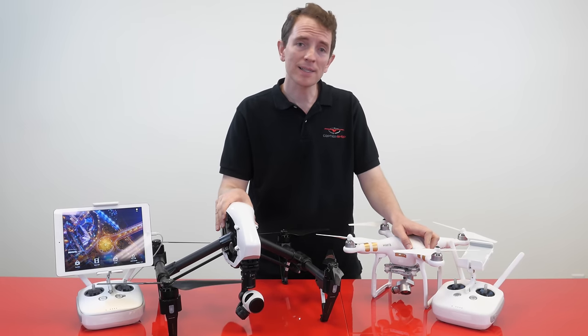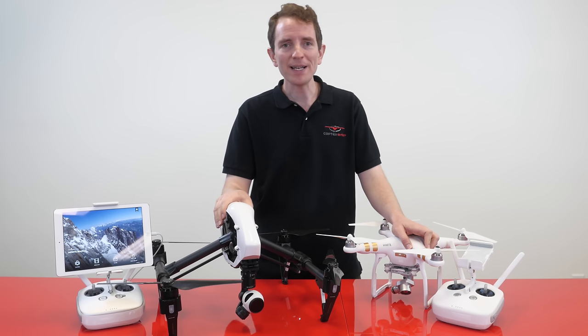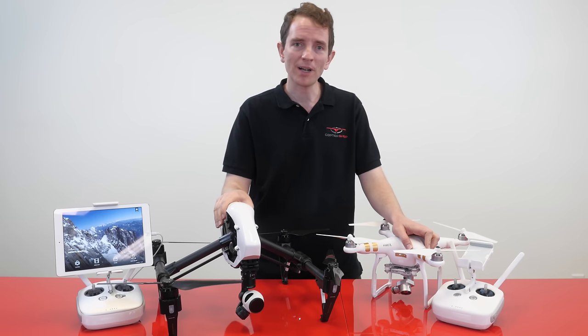If you found this video helpful, please click the like button at the bottom of the screen and subscribe to our YouTube channel. Finally, don't forget to visit our store at coptershop.com.